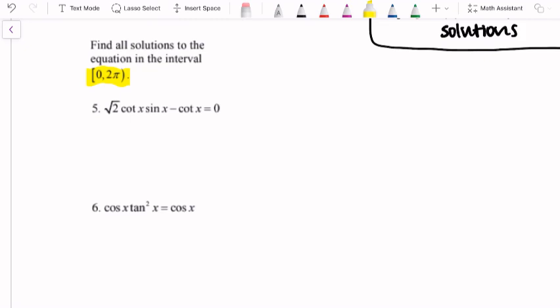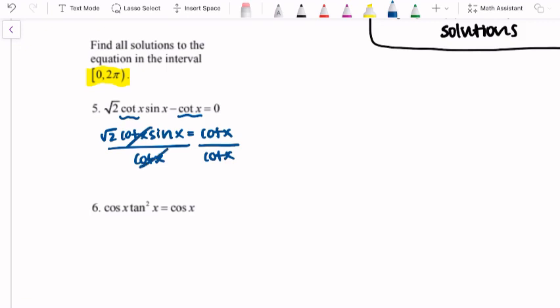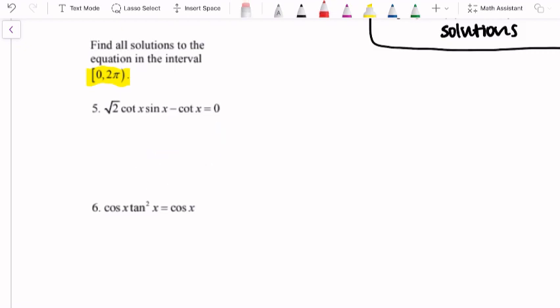Question number five: we have square root of 2 times cotangent x times sine x minus cotangent x equals zero. Don't write anything down yet — I'm going to show you something we don't want to do. You might notice there's a cotangent of x in both terms, and you might want to add the negative cotangent over and then divide by cotangent. That would leave you at square root of 2 sine x equals 1. If you divide by something that has an x in it and divide out one of our trig terms, you're going to lose a whole batch of solutions. So we don't want to do that.